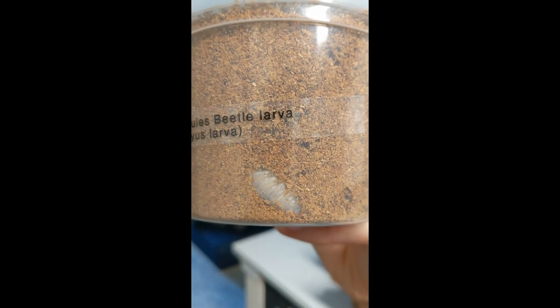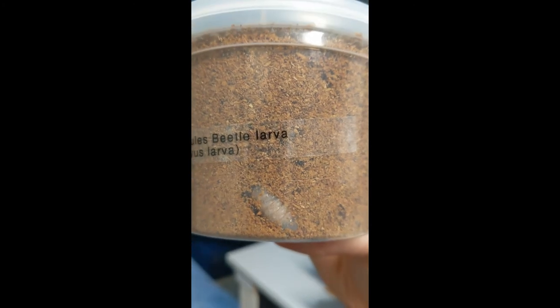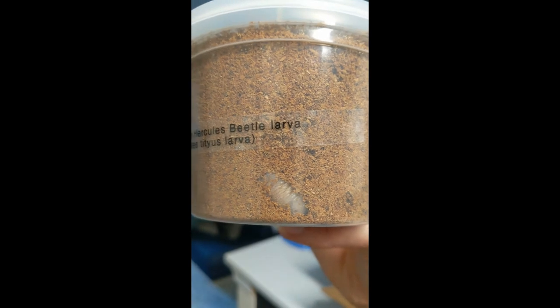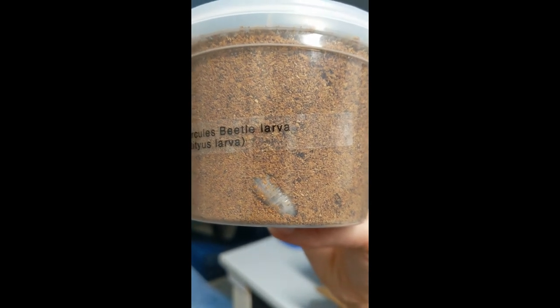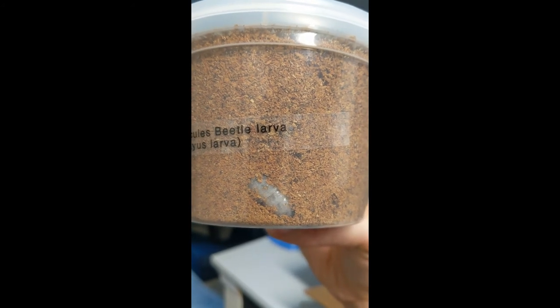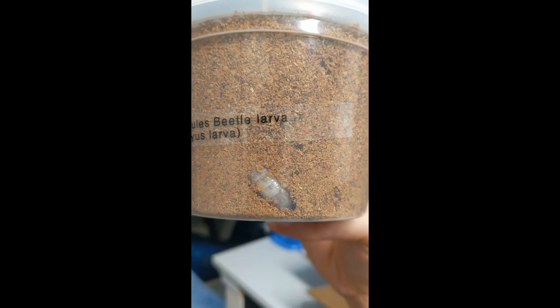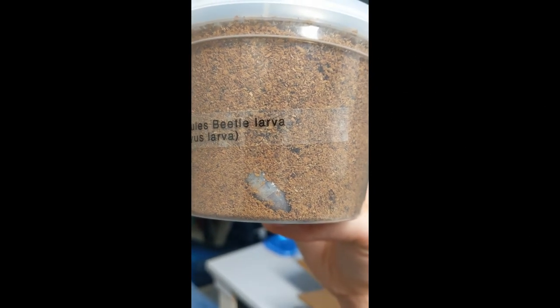This little grub — I want to keep calling it a dude but you can't tell if it's a boy or a girl. You can see its body in there; it's apparently in the L3 stage. There's three stages — oh my god, that is so cool!